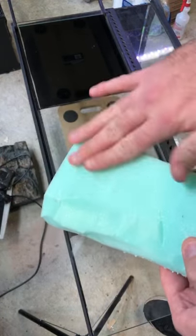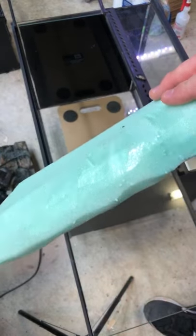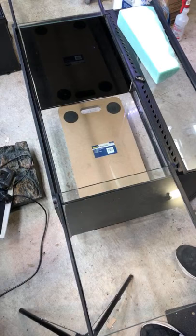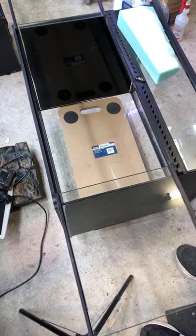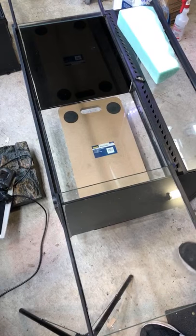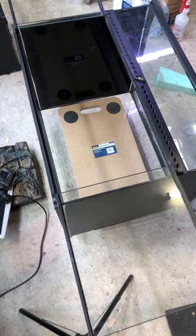If you leave a little bit smooth, it kind of leaves a bit of porous texture that your paint or your tile pointing or whatever can get into. Whereas if you don't take it off on the Knauf one, it can be a little bit hard to use. Anyway, I'm going to get started here. This should be pretty simple. I've kind of already tested everything.